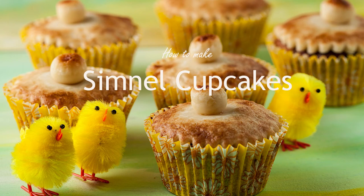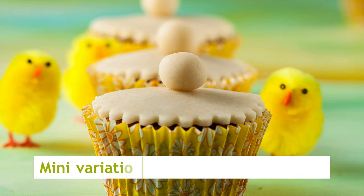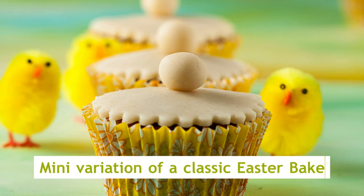How to make Simnel Cupcakes, mini versions of a classic Easter bake, with only crumbs remain.